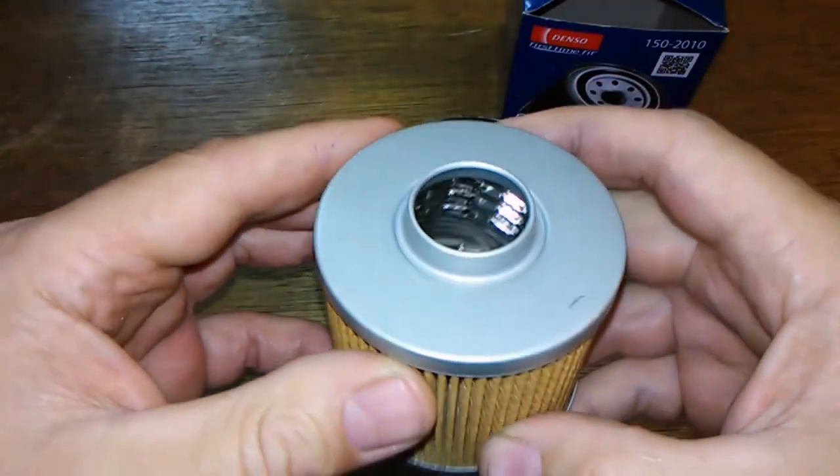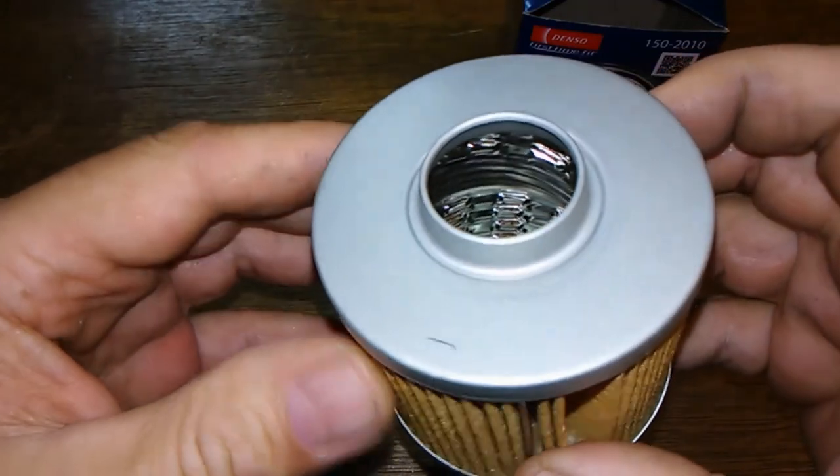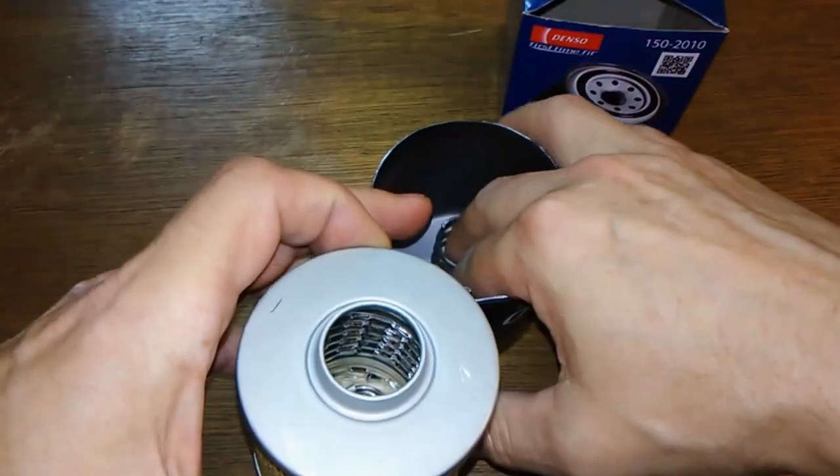The metal end caps are nice. You've got a metal inner core that looks like it has louvers in it — you'll see it better once this is cut open. And you've got your coil spring.